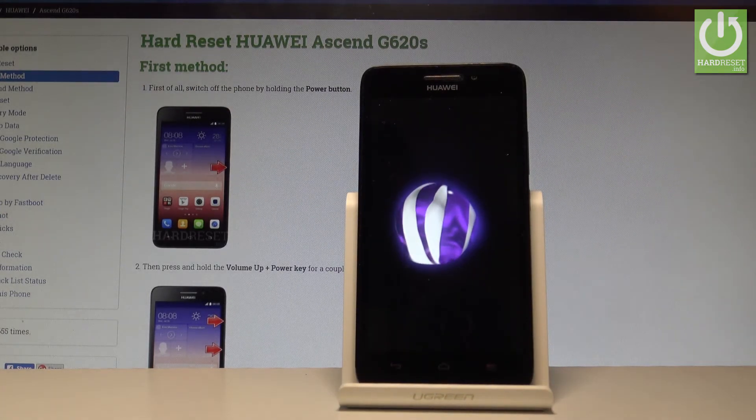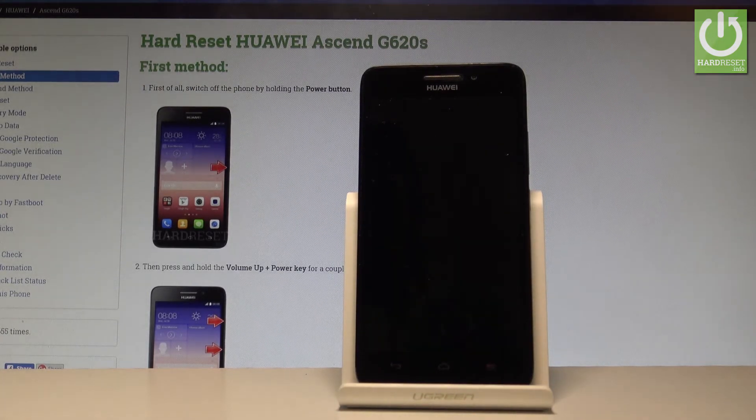That's it — the device is now performing the factory reset operation. Let's just wait until the whole operation is completed.